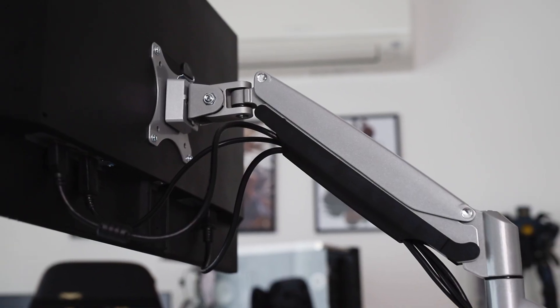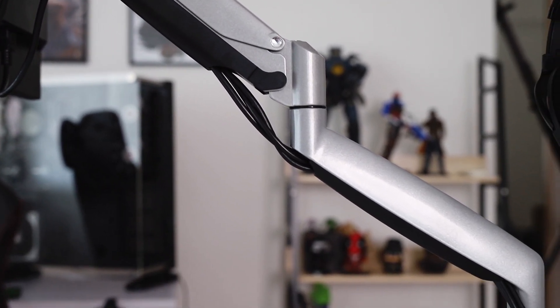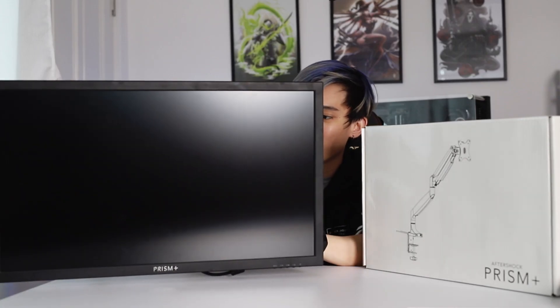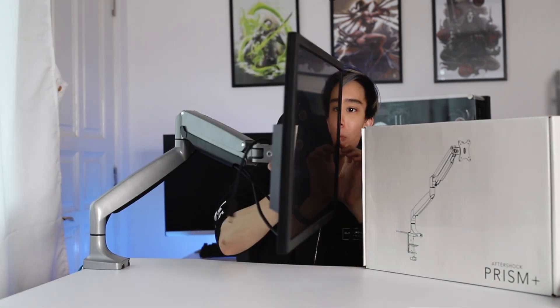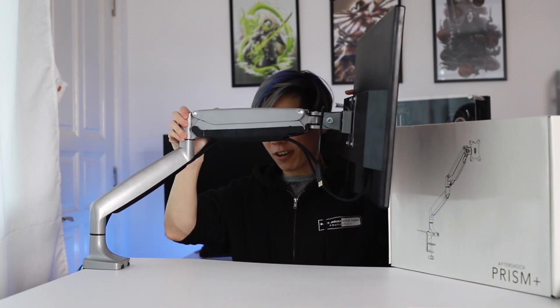This is one thing that I didn't know that I needed, but after using it for a while I realized that this is really very convenient and super flexible — especially if you have a sit-stand desk like this Omnidesk. As you can see, I can move the monitor up, down, left, right, anywhere that I like.